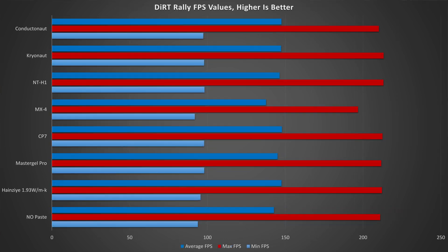Moving on to Dirt Rally, starting with FPS results and deltas: in minimums we saw a mere 5fps delta in the mid 90s. In maximums we saw a larger 17fps delta, but that is due to one anomaly on the Arctic MX4 results — if you take that anomaly out, the data shrinks to a mere 3fps. On averages, the anomaly again makes the delta larger to 10fps, but excluding it there is only a 5fps difference test to test.